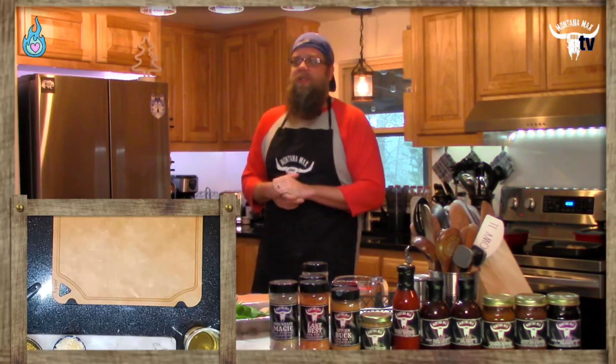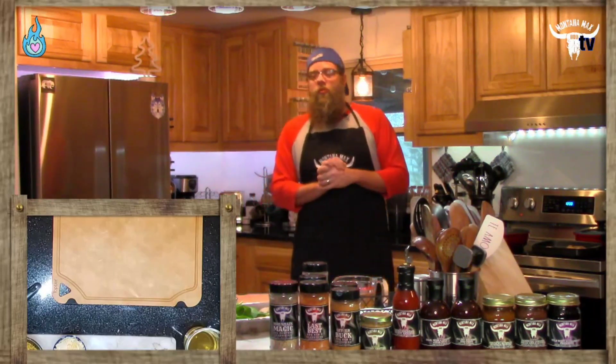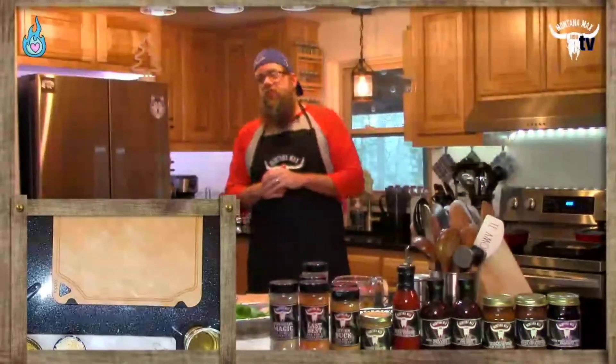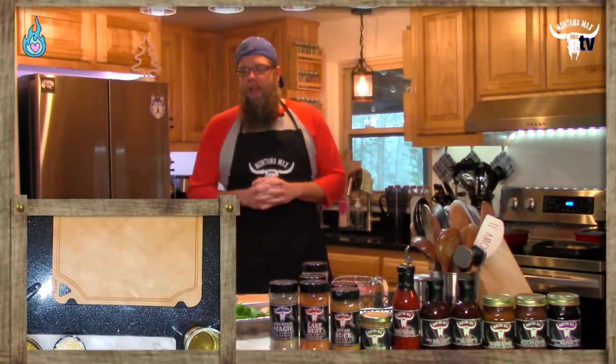We are coming to you live from the Ozark Mountains, and we're going to be doing an awesome chicken mushroom spinach risotto dish today. We had to make some audibles on a few ingredients — we'll discuss that as we go. This is not going to be a traditional risotto, very similar, and we're going to talk about the different cooking techniques and all that good stuff.